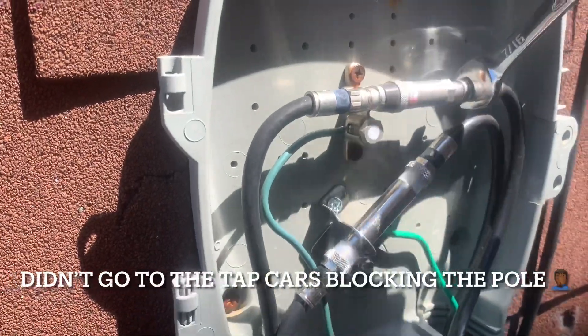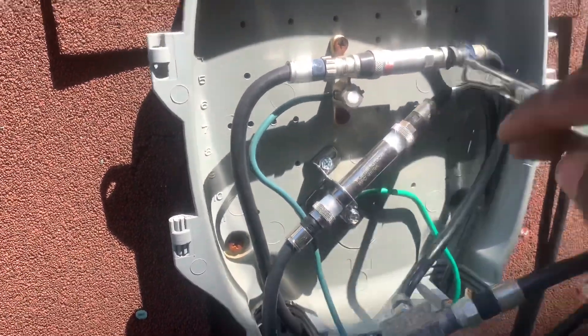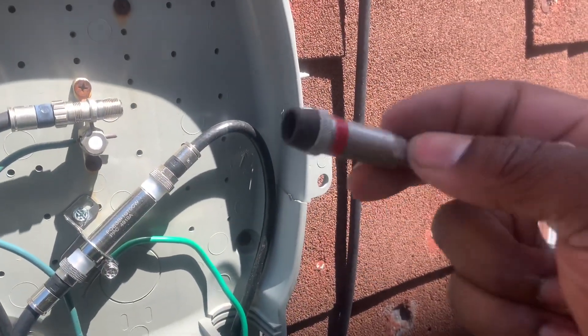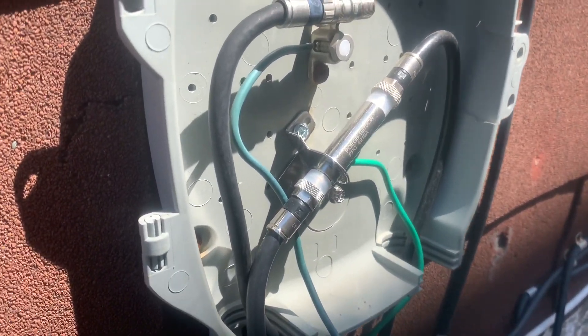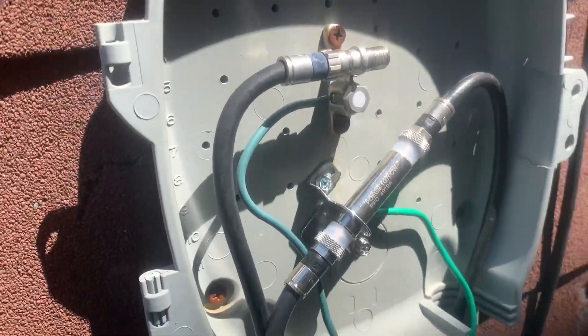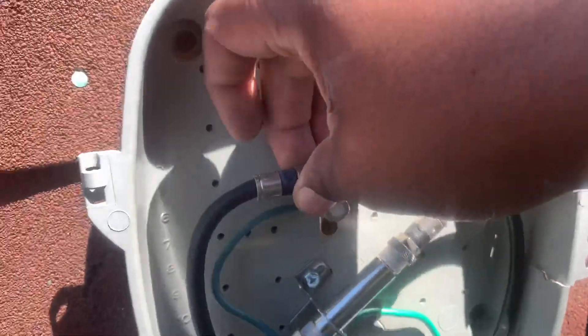On to the next job — customer has internet connectivity issues. I located my line and went ahead and connected it. There's a discussion among techs about where the POE filter should go — some say it should be at the ground block, some say at the main splitter, some say at the tap, and others say it doesn't matter where it goes. Let me know in the comments what you think about MoCA filters. Personally, I'm one of those guys who says they can go anywhere — I've put them at the top on underground installs and trouble calls.